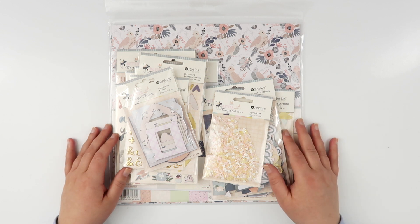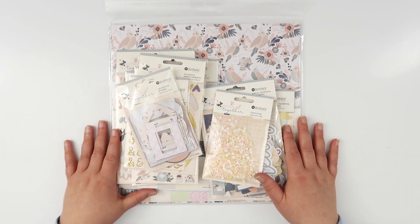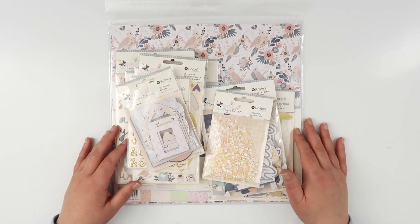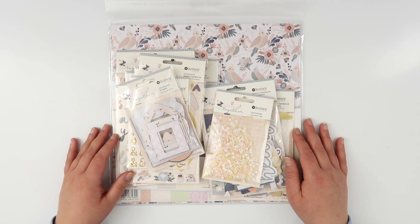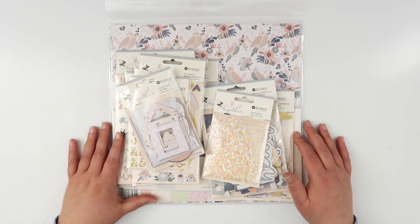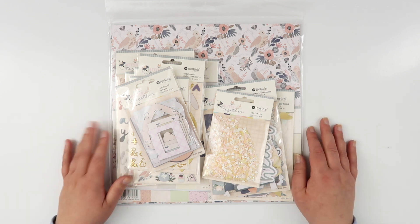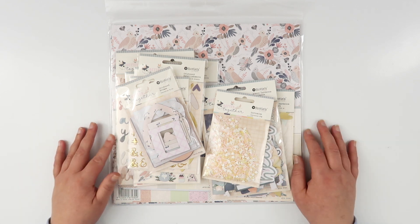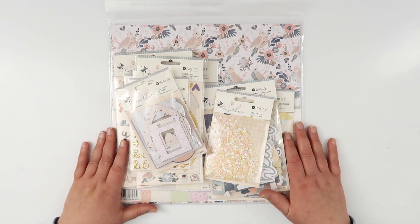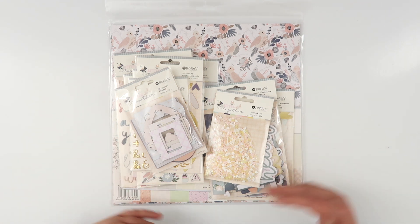Hey guys, welcome back! I am super excited to be a brand ambassador for Rosie Studios. Today I want to take you through this beautiful new collection, 'Better Together,' which just released and is in store today. I'll leave the link down below in the description box. This is such a sweet and pretty collection, I'm sure you'll love it as much as I do.